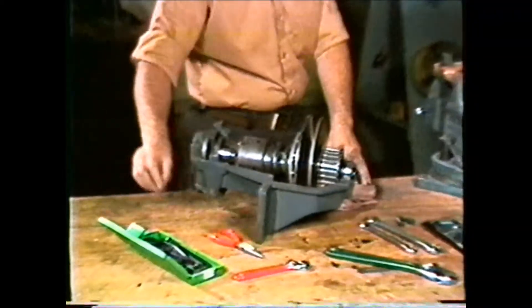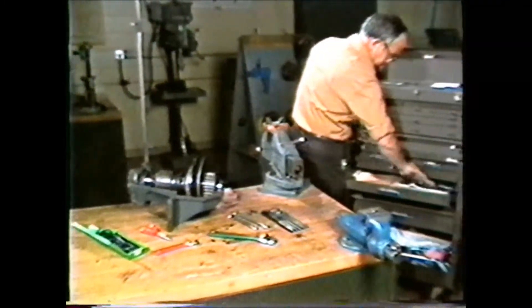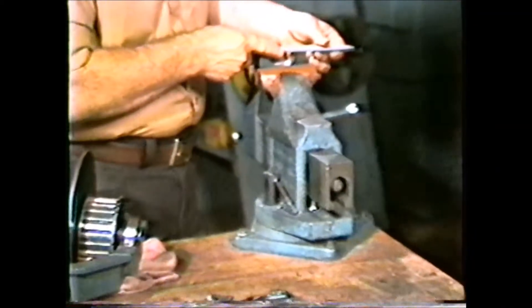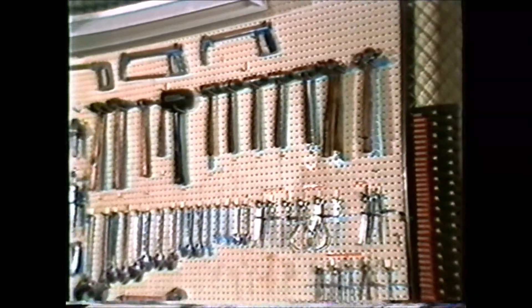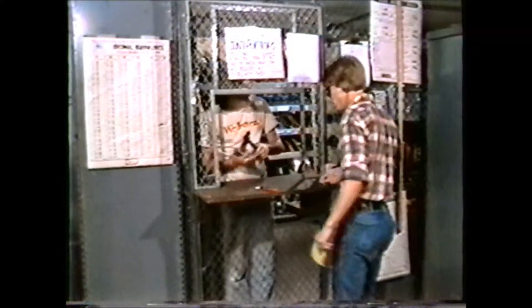Hand tools will be found in many locations throughout the machine shop. The machinist will have his own personal collection of small hand tools which are kept in a tool box. Bench vises will be found clamped to the benches, and almost all shops have tool cribs for special tools and other hand tools that the machinist would not keep in a tool box. It is very important that the machinist learns the operation of the tool crib and cooperates in handling of tools to make sure that they are returned in good working condition after use.